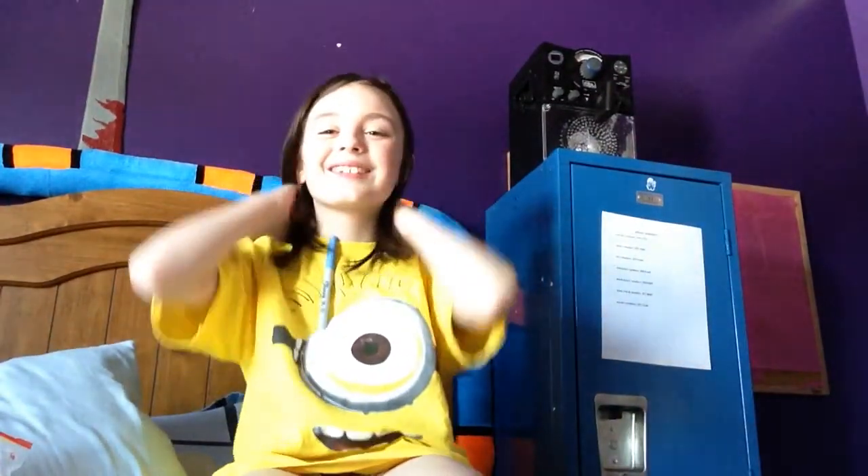Hi, it's me, Jackson, and today I'm going to be showing you how to make an Earth Day craft.